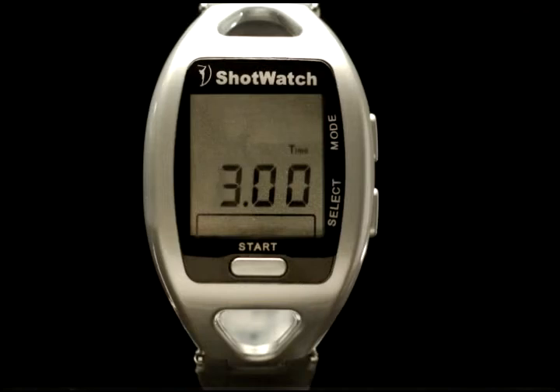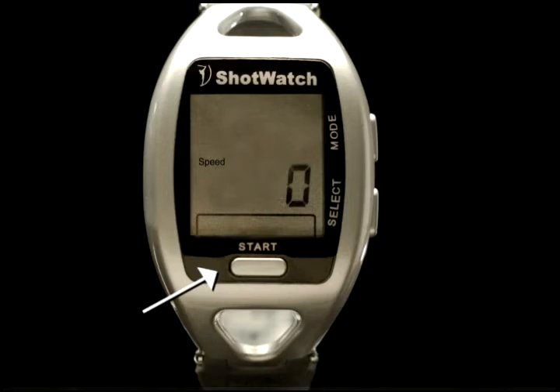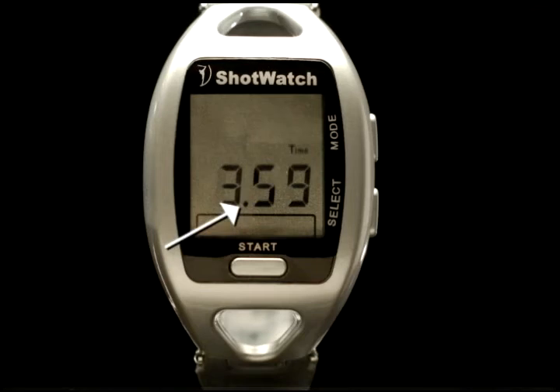Next, to set the minutes, press the mode button. The minute settings go from 00 to 59. Hold the mode button in until the correct time of day is displayed. Then press the start button twice. A zero will be displayed on the first start press and the correct time of day will be displayed and saved with the second start press. After setting the time, press start again; another zero will appear, indicating the speed variable is activated. Press start once more and notice the dot between the minutes and hours is flashing, indicating the ShotWatch is running and keeping time.